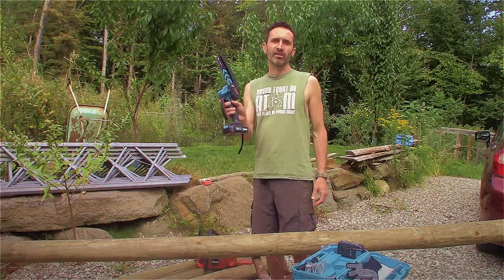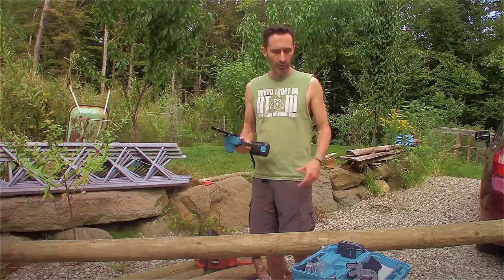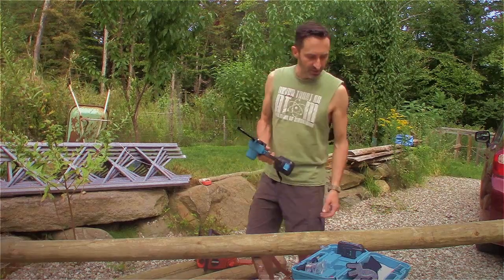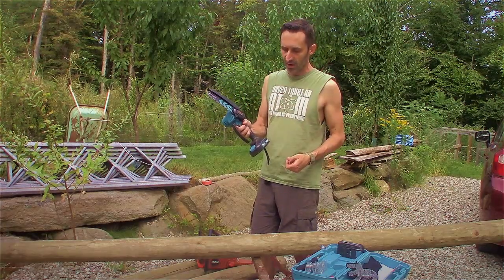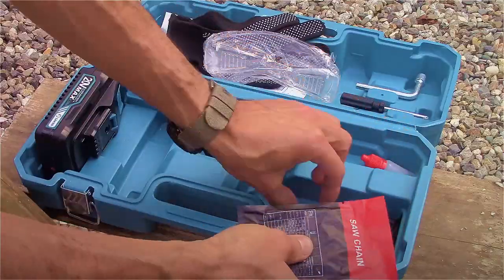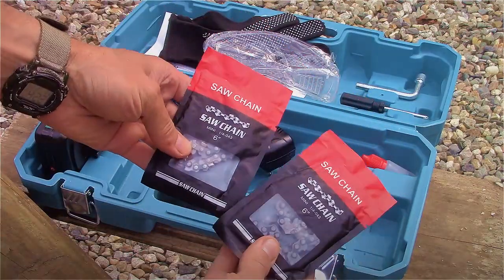It's not like you're going to take this out into the woods and be working with it for eight hours straight. This is something to get you used to the idea of working with chainsaws. What comes in the kit is the saw itself. It comes with a blade pre-installed, and it also comes with a couple of extra blades — there are two extra blades in here so you get three total blades in the kit.